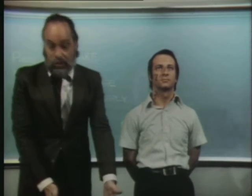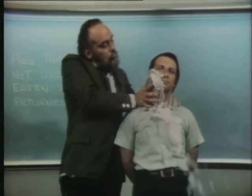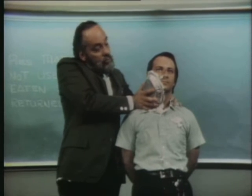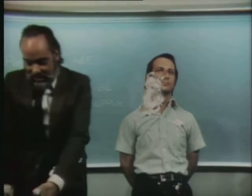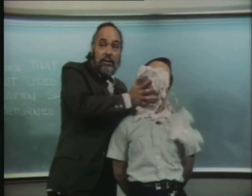Now, I'll show you what I mean. You see? That's funny. But it's not as funny as if the pie would land here.